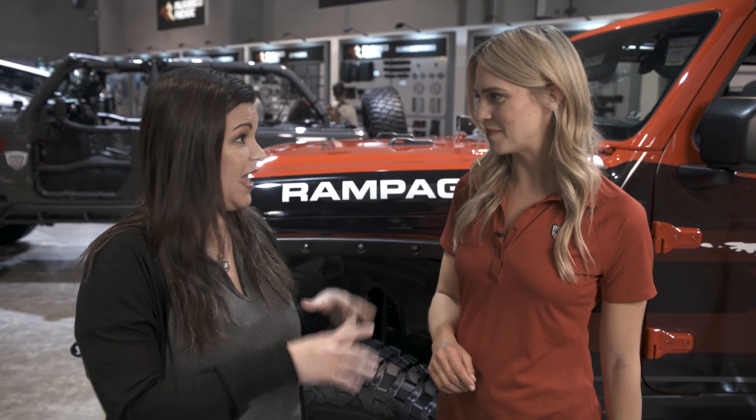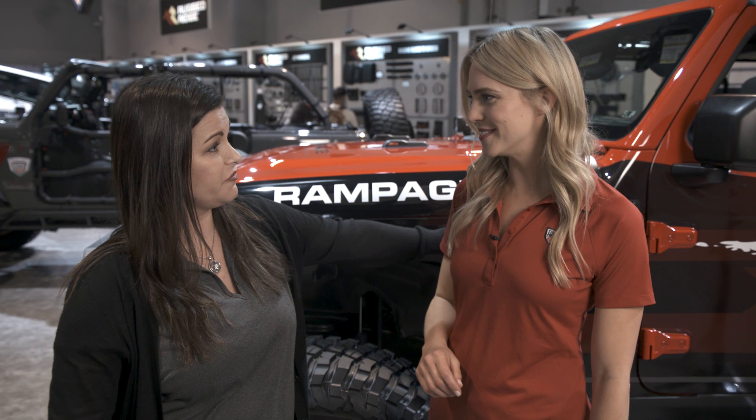It ties in with our other trail armor. We have a rocker panel seal plate and it will give you that sleek body profile all the way down the Jeep.